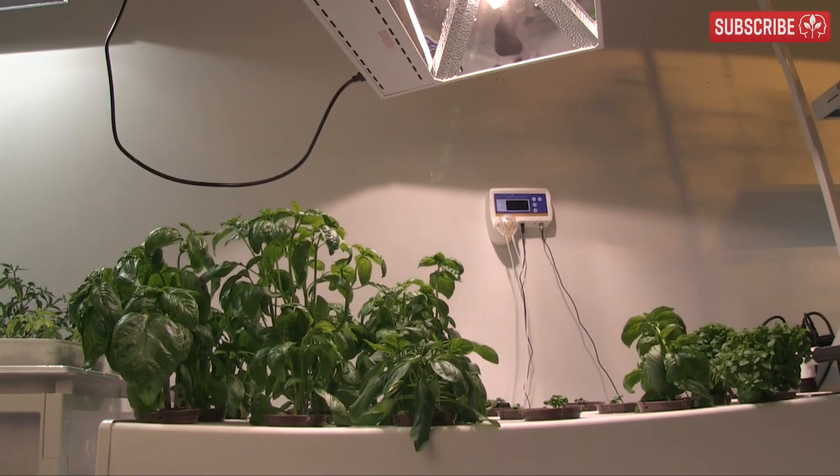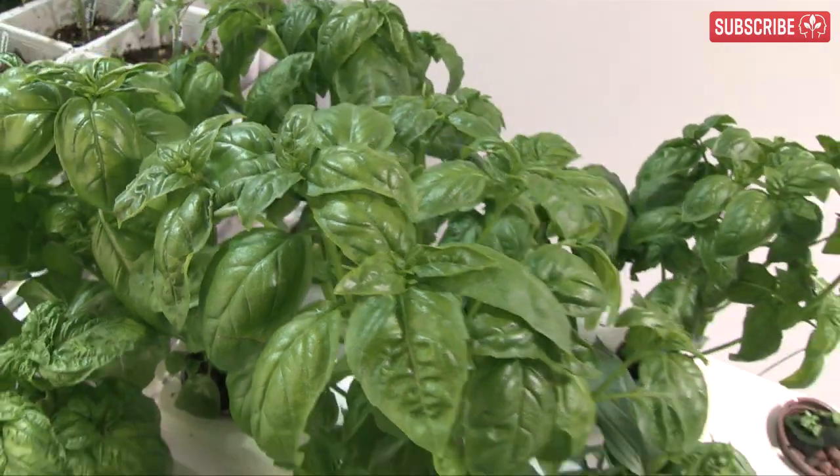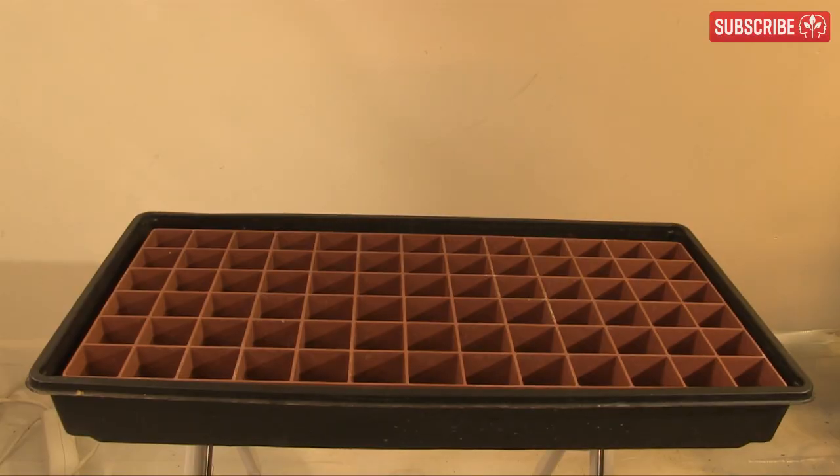Key points are: don't let it flower, and harvest the young leaves for the best taste. Basil absolutely loves plenty of light, warmth, and shelter — easy conditions to recreate indoors. Just look at those tender, delicate leaves. Hardy? She is not.